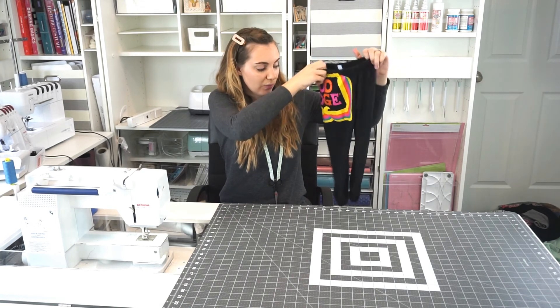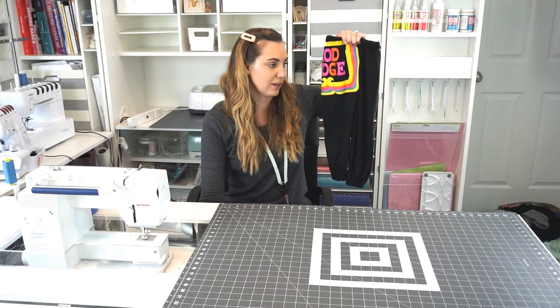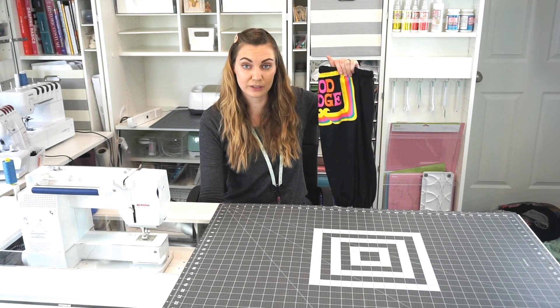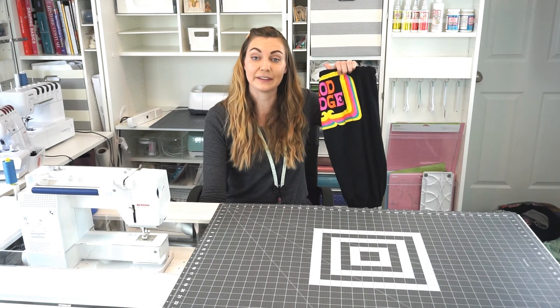This is a really fun project that reuses adult clothing to make pants for kids. You can use the same technique to make bloomers. You can find the link to the pattern in the description — I have a free pattern for babies and a pattern you can purchase for sizes 2 to 10. Thank you so much for watching. I hope you have a wonderful day, and I can't wait to see all of the shorts, pants, and bloomers that you make.